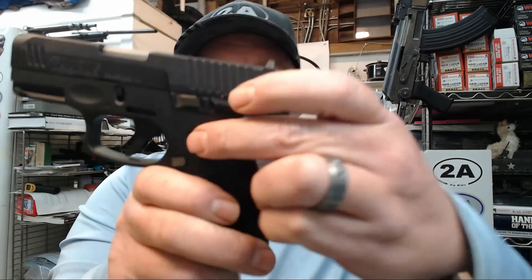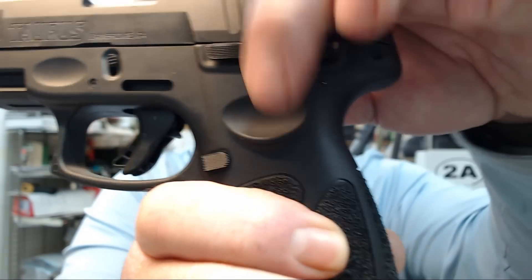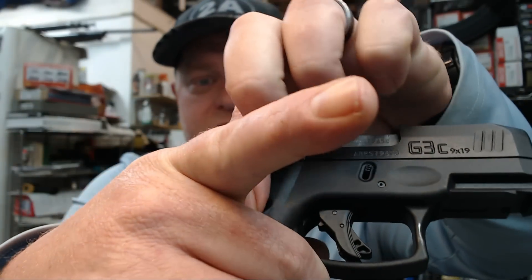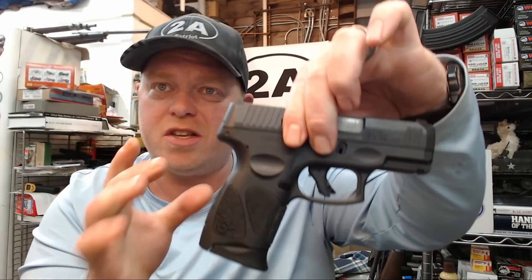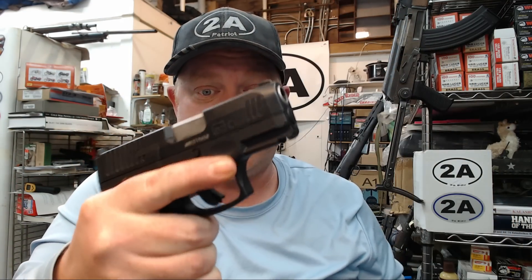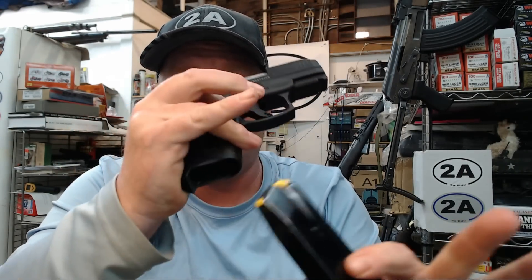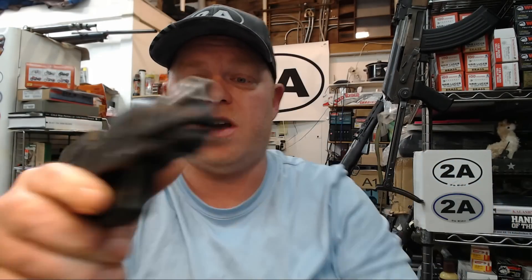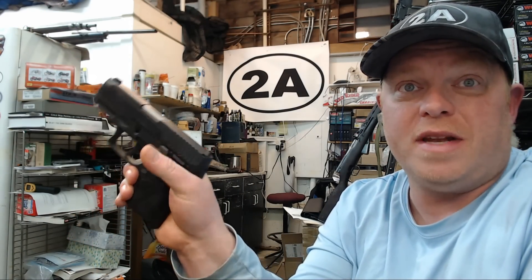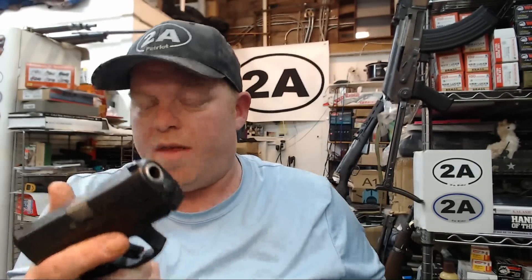My hand squeezes in nice and high but not too high — there's no chance of any slide bite whatsoever. It has these nice dimples on the side, a troughed-out area with a ledge that allows my thumb to rest perfectly, and my forefinger in the ready position sits right there. It's just the little things like this that truly matter. This pistol is very slim and comfortable, and I can very easily reach the trigger, the mag release, and press up on the slide catch.